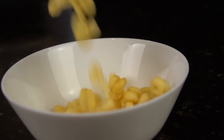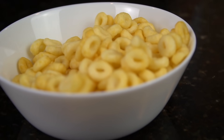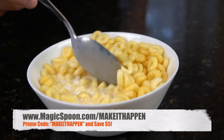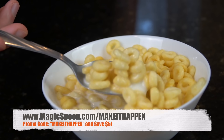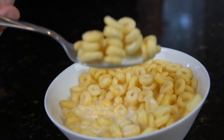It's keto-friendly, gluten-free, grain-free, soy-free, and low-carb. Click the link in the description box to grab a variety pack and try it today. Be sure to use the promo code MAKETHAPPEN at checkout and get $5 off any order, or go to magicspoon.com/makeithappe. Magic Spoon is so confident in their product — it's backed with a 100% happiness guarantee, so if you don't like it for any reason, they'll refund your money, no questions asked.